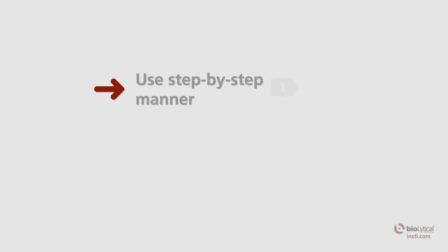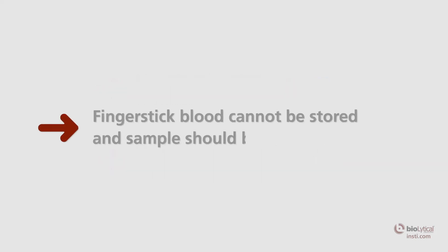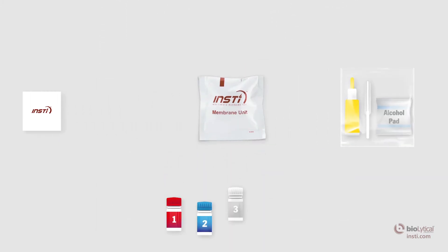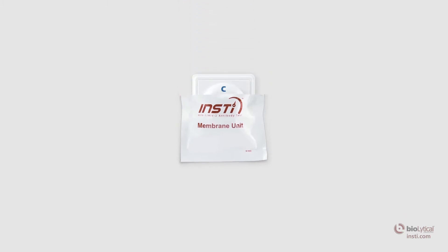INSTE is intended to be used in a step-by-step manner with no pauses or breaks during the testing process. Whole blood specimens collected by finger stick should be tested immediately. Open the INSTE package and remove all contents from the pouch. Tear open the membrane unit pouch at the pre-cut edge and carefully remove the membrane unit without touching the center well.